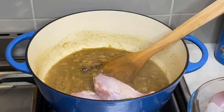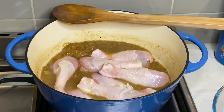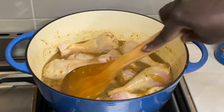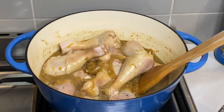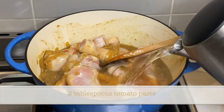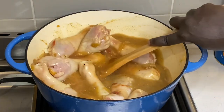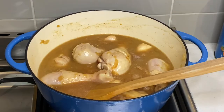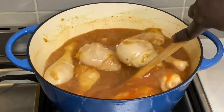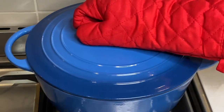I now add the chicken drumsticks, followed by two tablespoons of tomato paste. I tip up the tomato paste jar to get out the remaining paste, add it to the pot, mix it, and then cook covered for roughly 30 minutes on low heat.